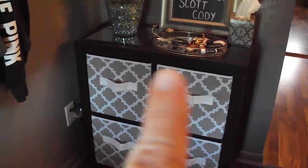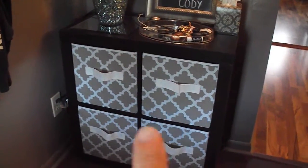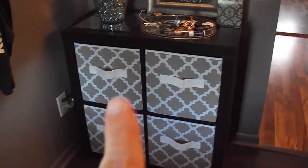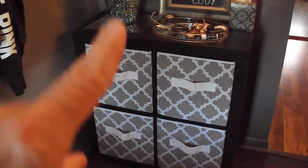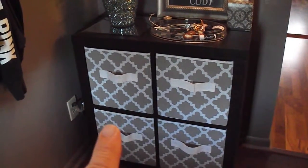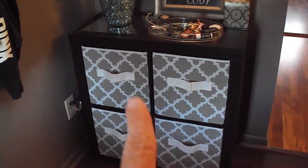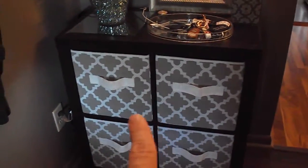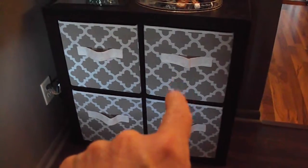I have several of these little cube organizers — I think they're called cube organizers — and I get them from Walmart. They come in a one, two, three, and I think even a four, and you can stack them different ways. I like the little four ones, and they come in a variety of patterns and colors for the little cubby boxes.